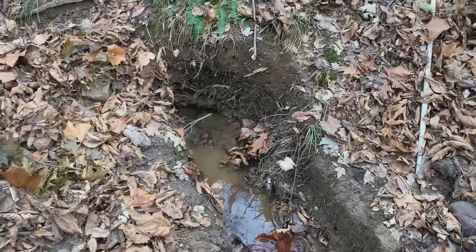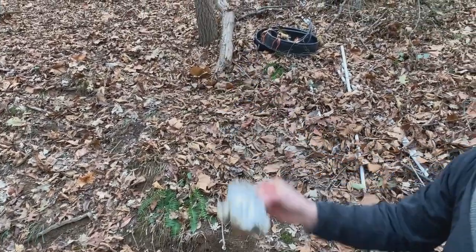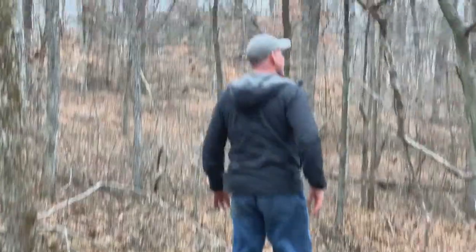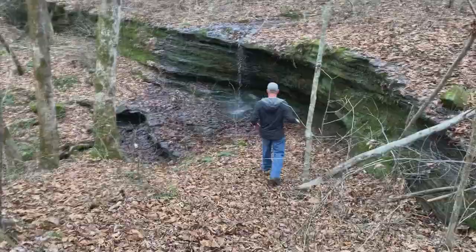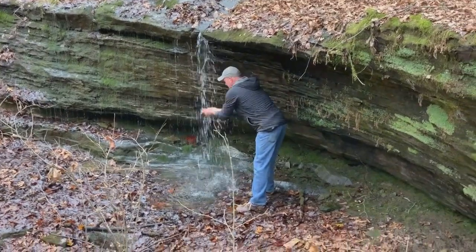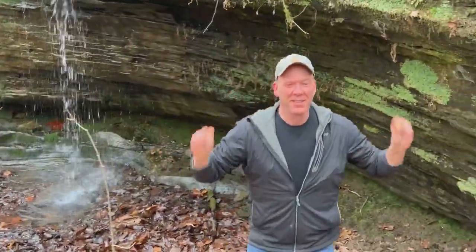That'll be a good water source, if not for drinking at least for animals at the top of the hill. There's another base of the skull — it's everywhere. I hear water; it's everywhere. That's going to feel really good when it's 95 degrees.